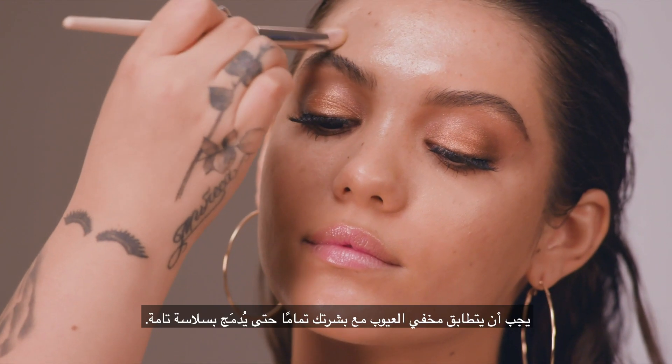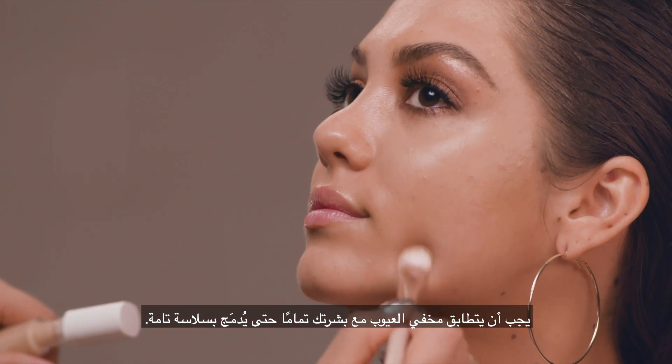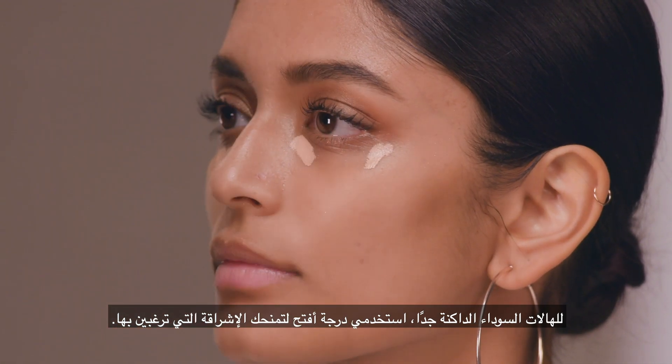For blemishes and dark spots, you want the concealer to actually match your skin so it really blends in seamlessly. For major under eye circles, you want to use a lighter shade because you want to brighten.